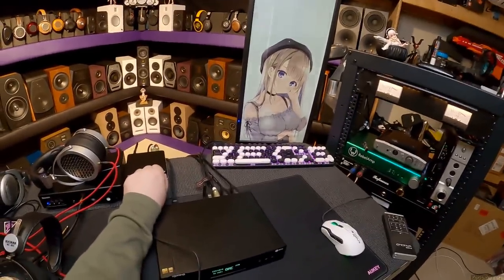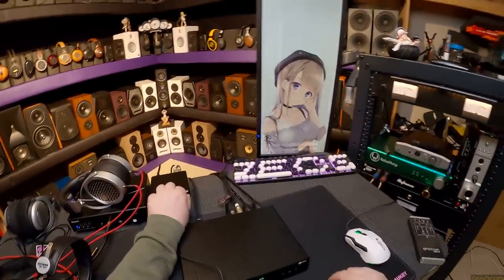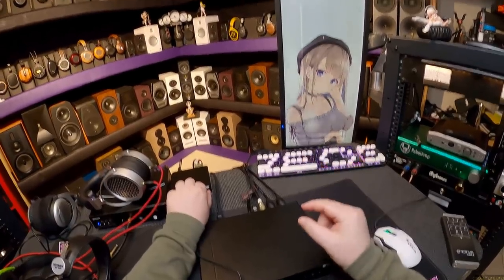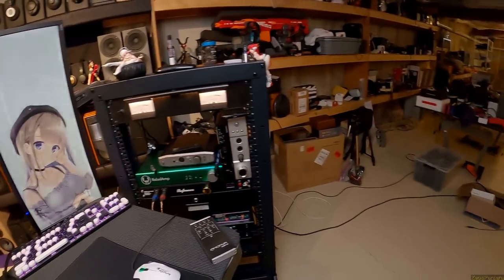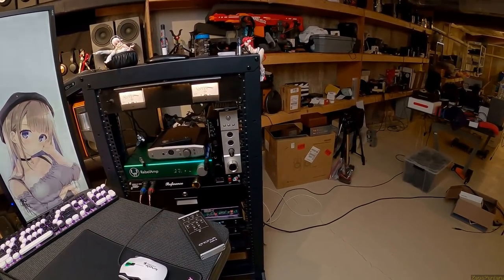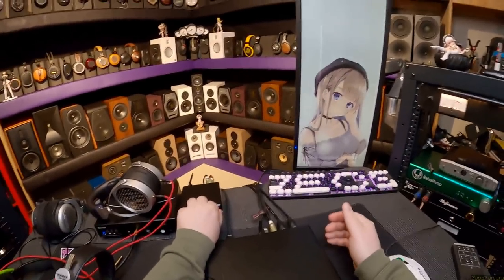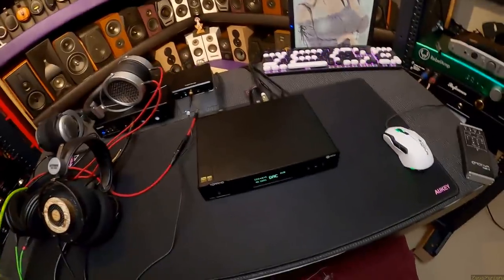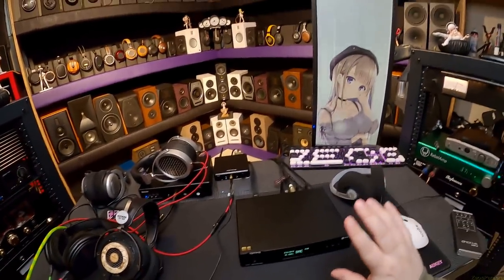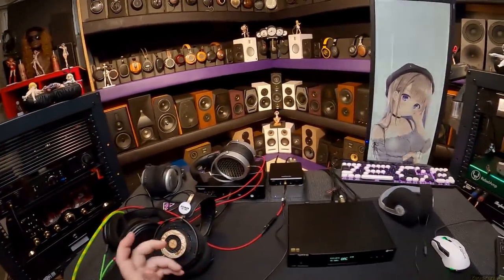Is some of the sound attributed to the DAC? Sure, certainly — some very imperceptible percentage of the DAC is making this sound as good as it does. But I could swap in the cheapest DAC I have — an SMSL M100, which is even a decent enough DAC — and it'd be fine. DACs are great. Get one you like, get one you trust, spend just enough to make yourself feel good, and then move on to another hobby. That's the end of it.